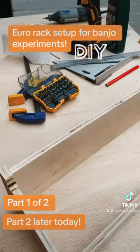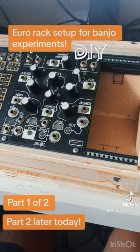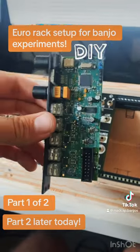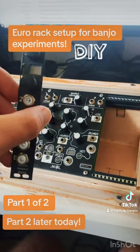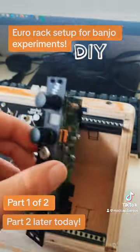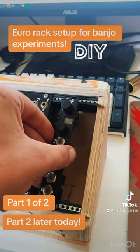I've got the main frame screwed together and I'm doing a test fit here. It was all going well until I realized this module, which I need to get in there and is very important, isn't going to fit flush — because it's got a deep circuit board.